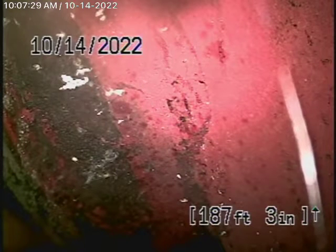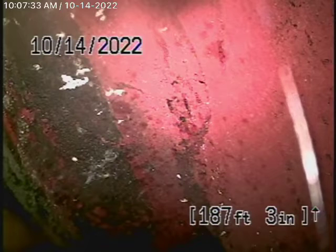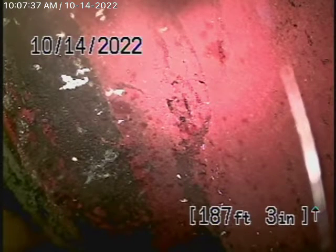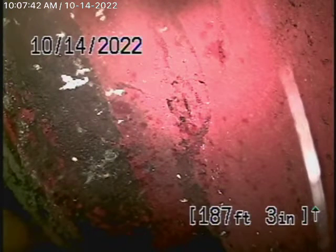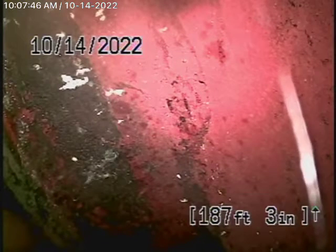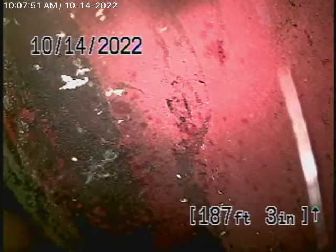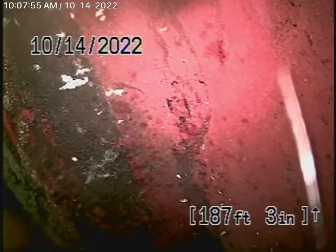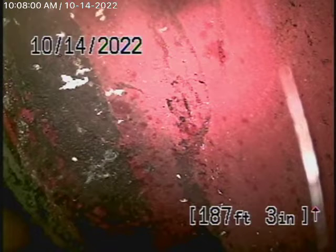We're here at 9335 Belvoir Avenue in La Crescenta to check the main sewer line. We obviously cannot check every pipe in your house, and this inspection is based strictly on my opinion. We started by running our camera from this 4-inch clean-out located here, right where the pipe exits the house in the driveway, and we're about 190 feet out, which brings us all the way to the city connection in the street.